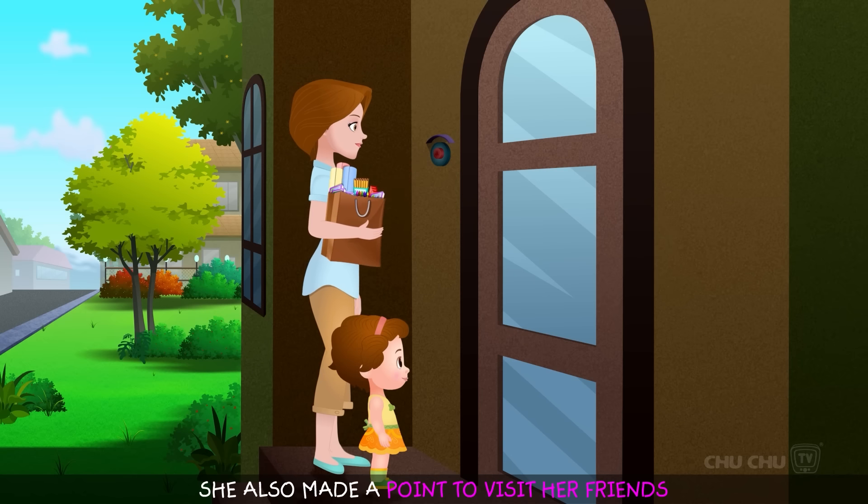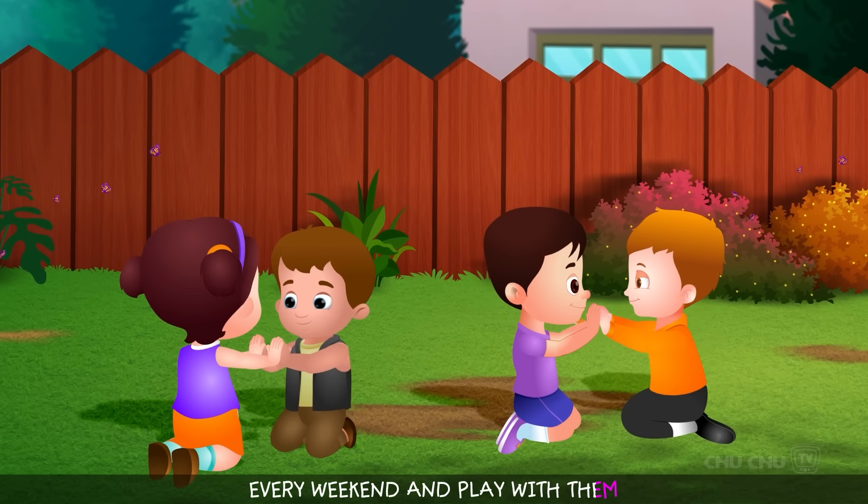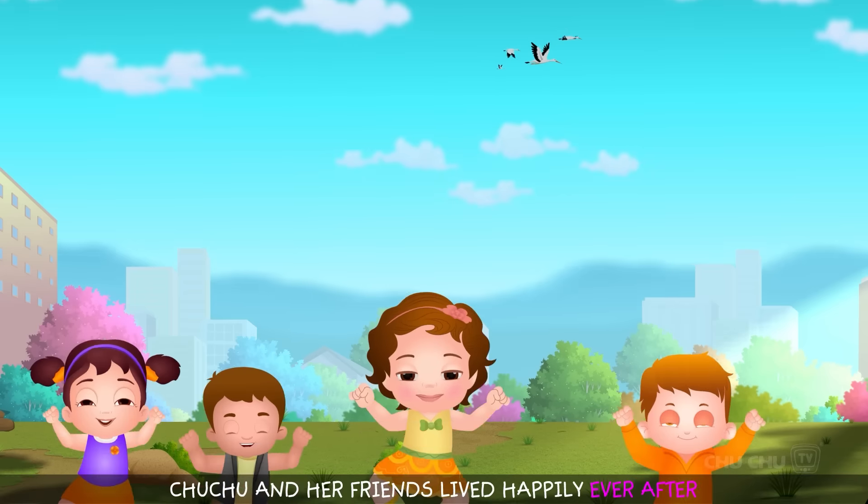She also made a point to visit her friends every weekend and play with them. Choo Choo and her friends lived happily ever after.